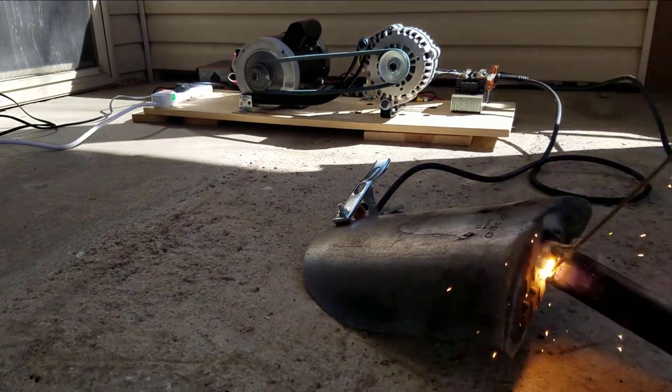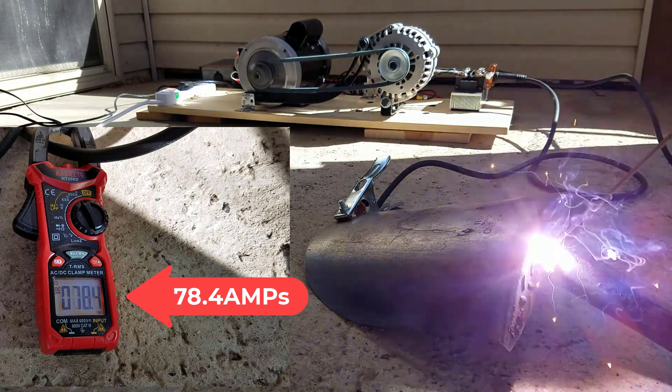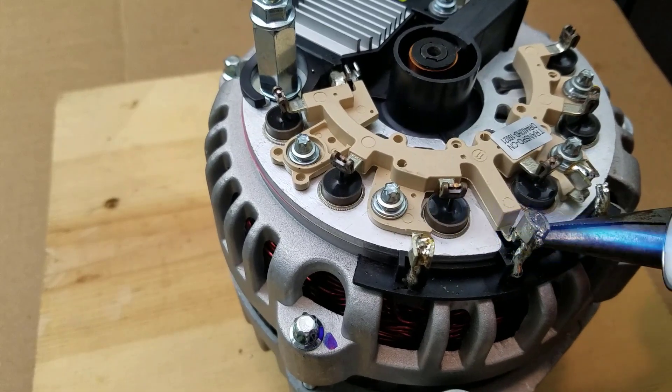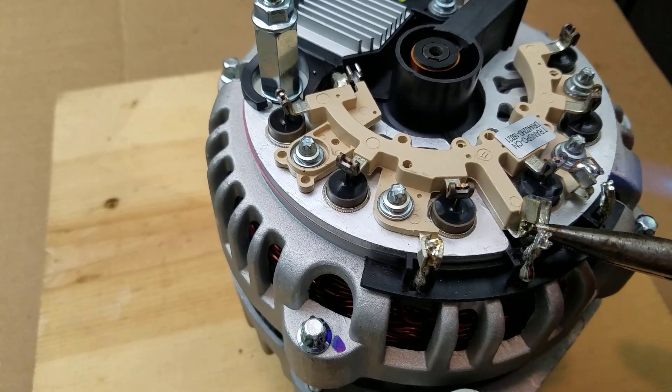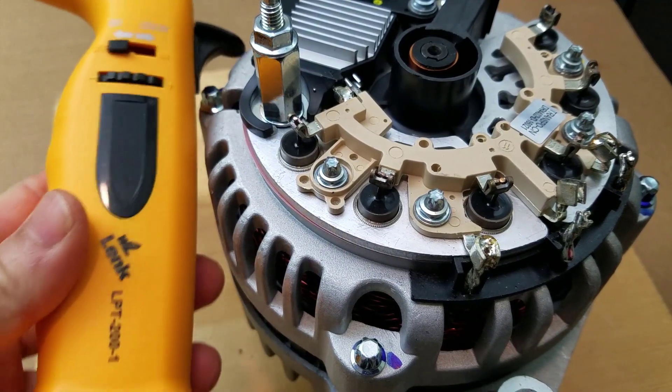Today we're gonna turn a car alternator into a welding machine. First, pop that back cover. Then we'll remove the rectifier and the voltage regulator off the alternator. One way to desolder the stator wires is to use a mini torch.